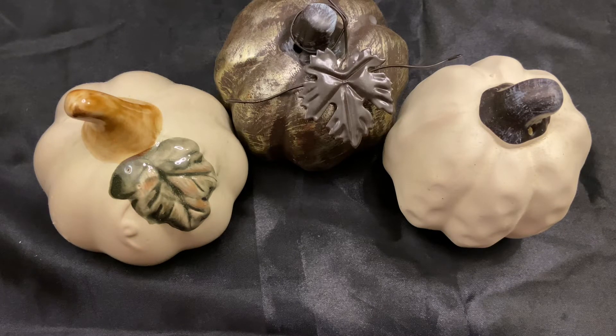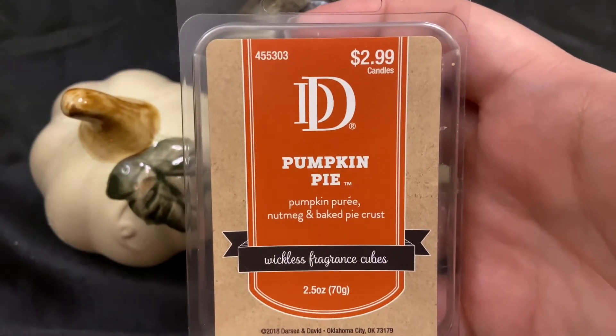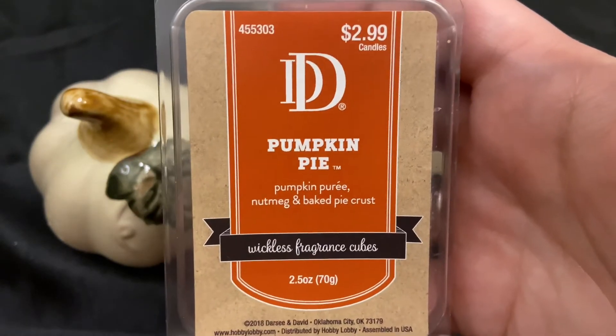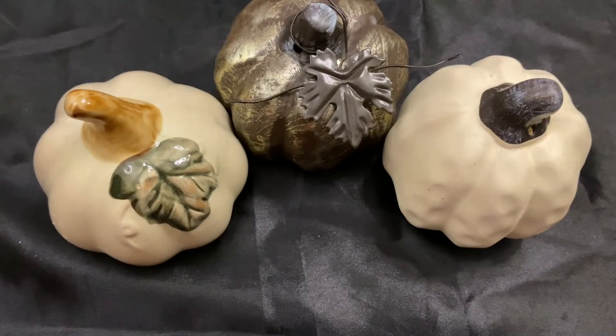This one is from Hobby Lobby — their Darcy and David DD wax melts — it's pumpkin pie and the notes are pumpkin puree, nutmeg, and baked pie crust. This is one of the only pumpkin pie scents where you can actually smell all of those notes, and I really like it — which is saying something because I'm not usually a pumpkin pie person.